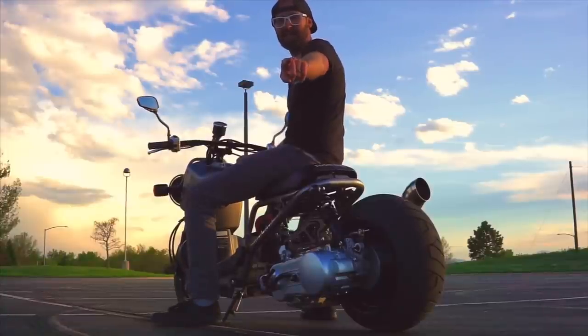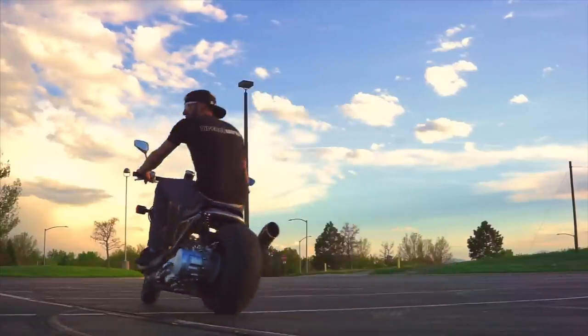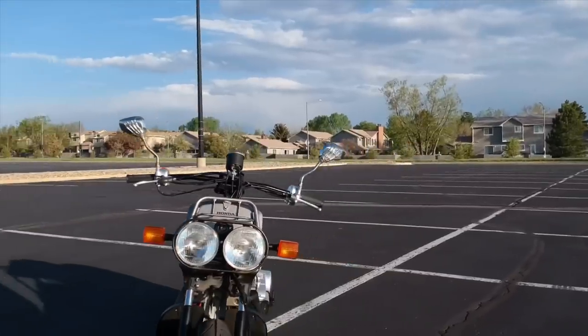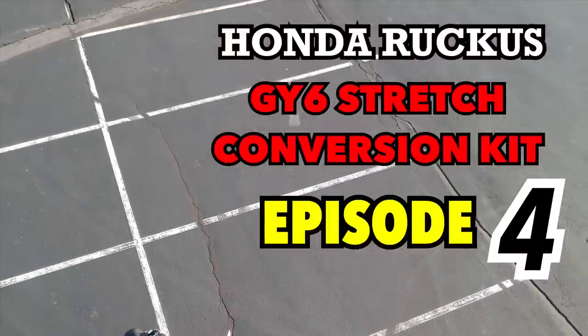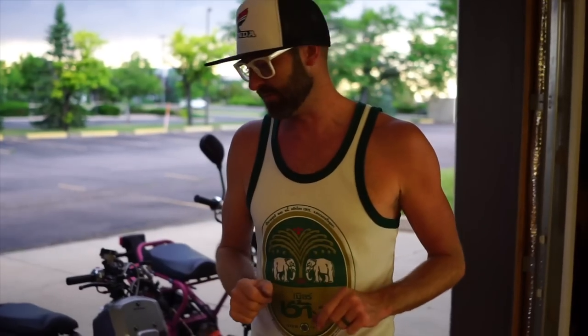You want a GY6 Ruckus that looks like this, on a budget? Check it. Welcome back, you guys. Episode 4 of the GY6 Honda Ruckus Build Series — about to go down.